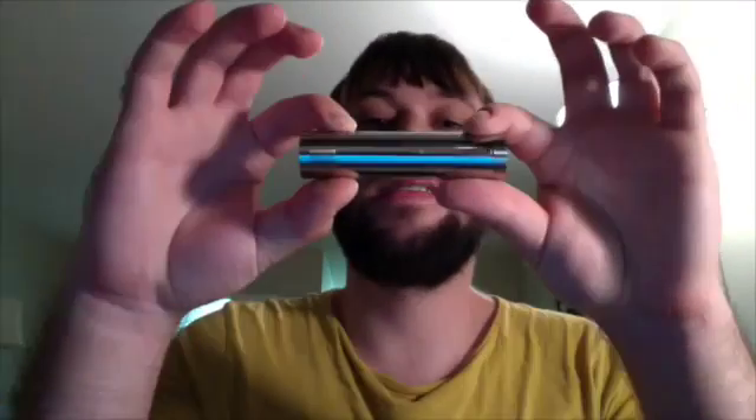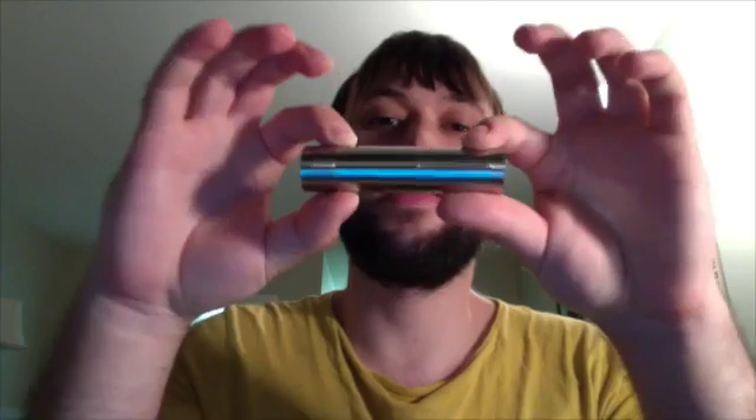Hey guys, welcome to my video about mechanical mods and sub-ohm vaping. So first things first, what is a mechanical mod? Well, a mechanical mod is basically an e-cigarette mod that has no built-in electronic circuitry.